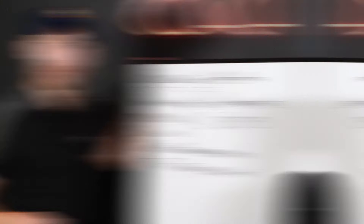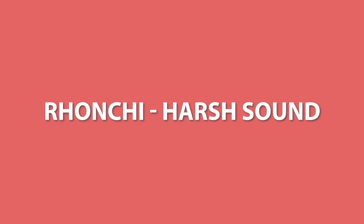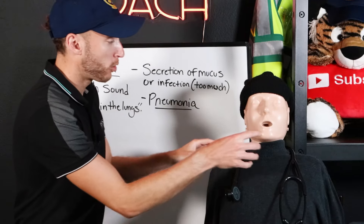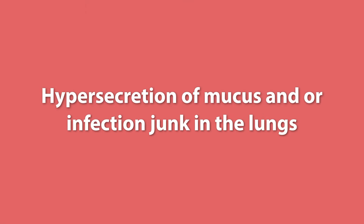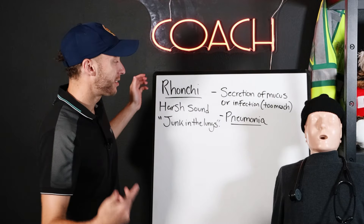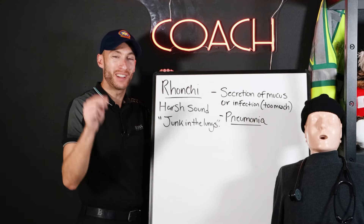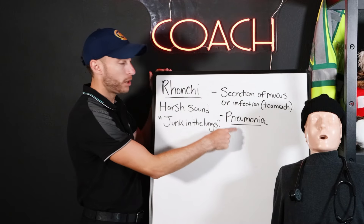Now we're going to move on to the next lung sound. Rhonchi is a harsh sound. Rhonchi stands for junk in the lungs. This patient has rhonchi — they have a hypersecretion of mucus and/or infection, junk in the lungs, and they're most likely coughing up green or yellow sputum because of infection. For example, pneumonia. This is rhonchi: junk, infection, mucus in the lungs. As it gets worse and hardens up the lungs, it leads to pneumonia.